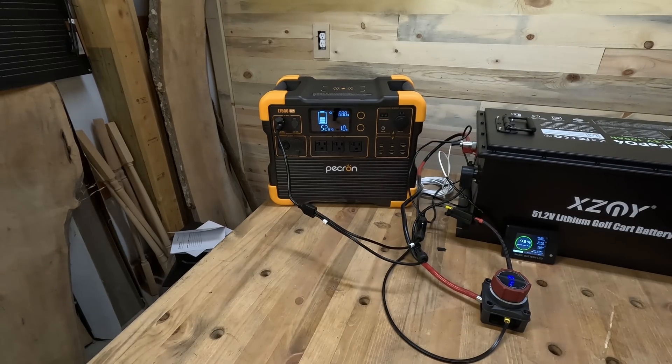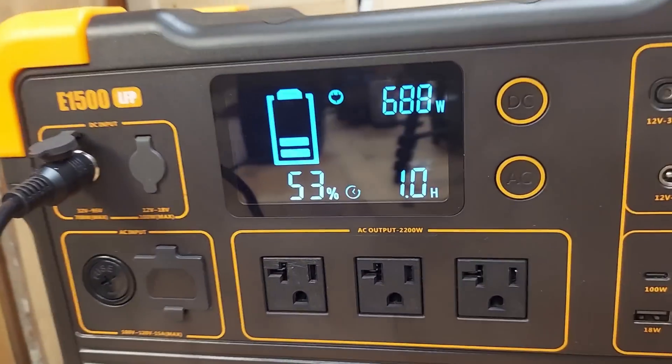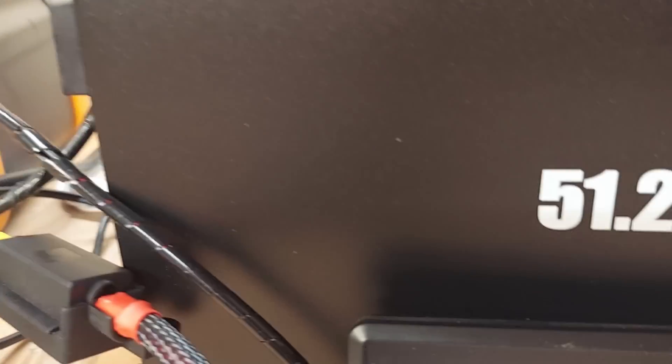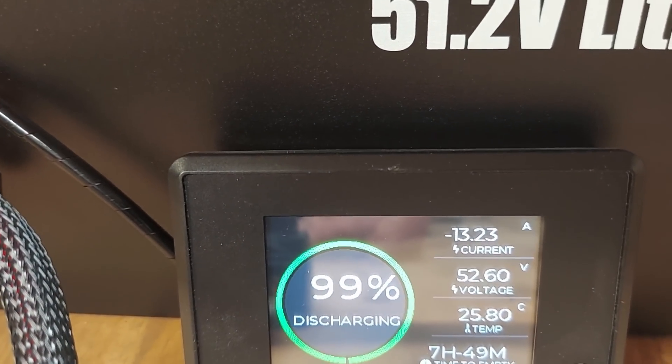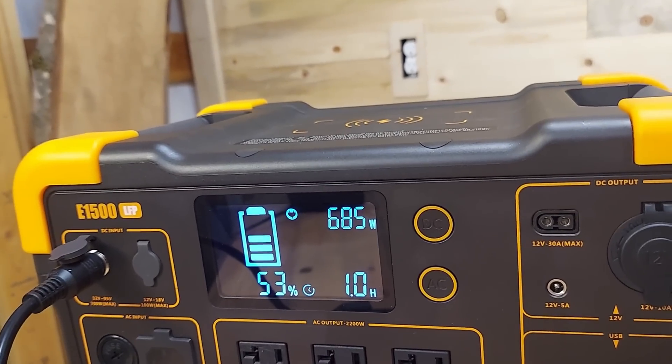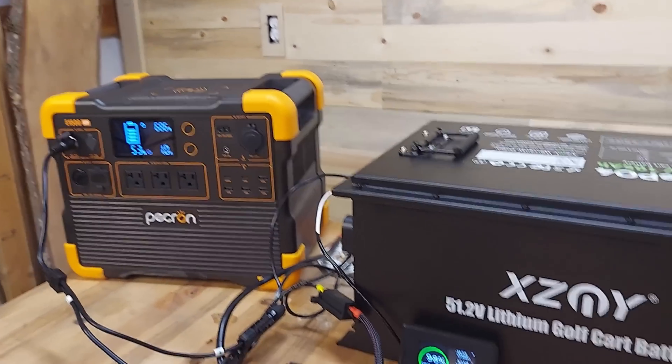As soon as I shut the heater off, look what happened — we got back up to 688 watts coming in, and 685. It's now showing 13.23 amps being drawn. That's pretty awesome. I haven't seen the Pekron pull over 700 watts like I did with the Opus Mega One, which I find interesting. I'm impressed with the Pekron. The Pecron actually cranked up the amperage drawing off the battery and got up to 720 watts, which triggered the Opus to shut down.